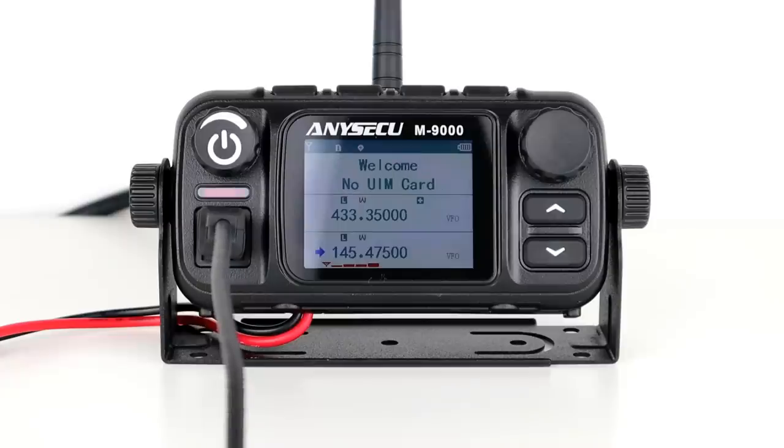On the VHF frequency, Chris mentions something appearing on his screen — PAG then PIN on his FT-1. I haven't used one of those so I can't help, but Chris is 5-9 to me with really nice audio. He confirms I'm also 5-9 on VHF. I tell him I love this little radio and I'm well impressed. Chris confirms Q5, full scale on his signal meter.